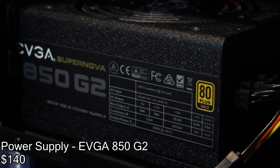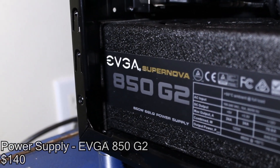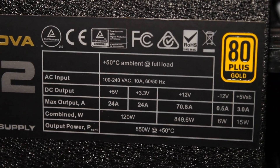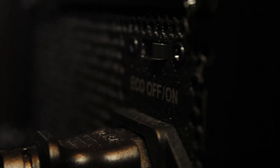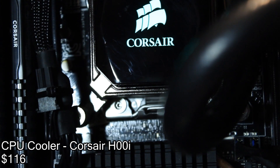For the power supply I went with an EVGA 850 G2. I'm only running one video card so it's pretty much good enough for me. It has more than enough amperage for what I do and the fan only turns on under load, so it's pretty much silent.